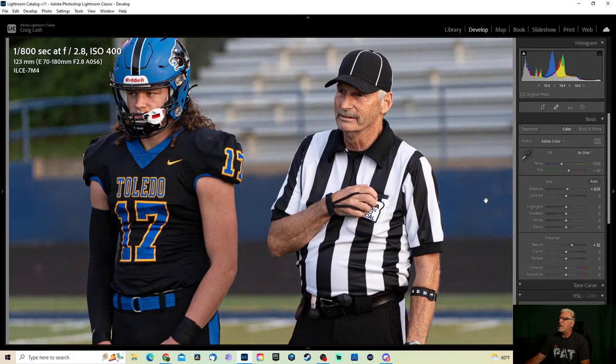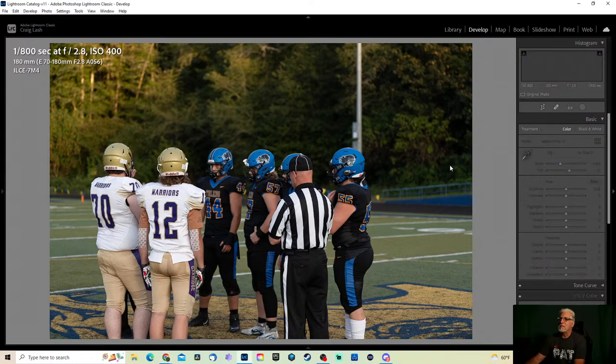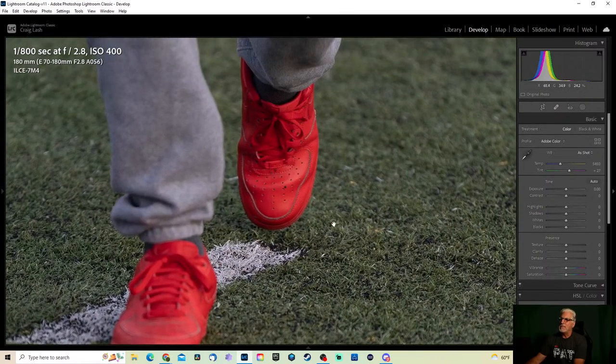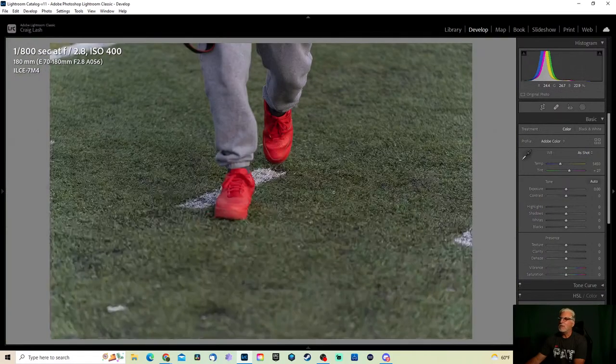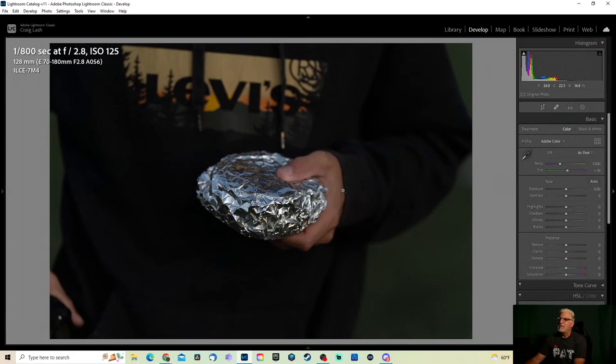Look at that — look how happy they are. Gotta be happy, it's football time! There's another sports photographer walking my way — I always make fun of his shoes. And he bought food when he was there — this is what they call a Boomer Burger: it's got two beef patties, cheese, and I believe a slice of ham or something like that.